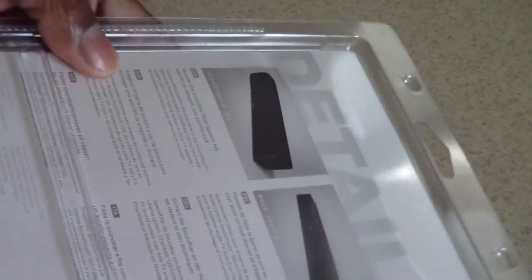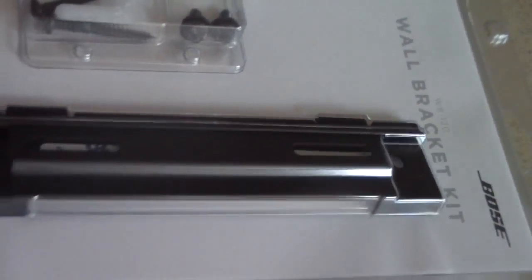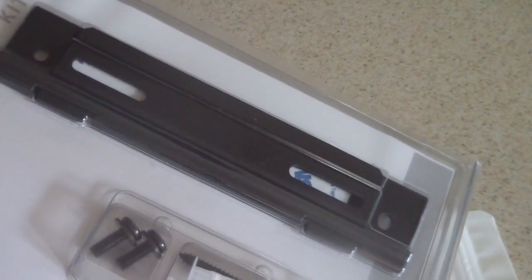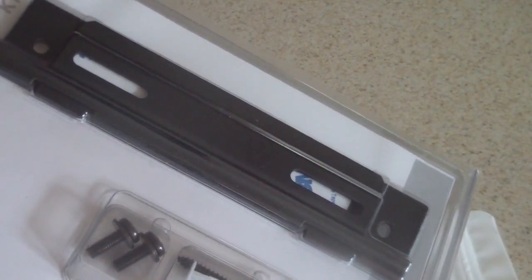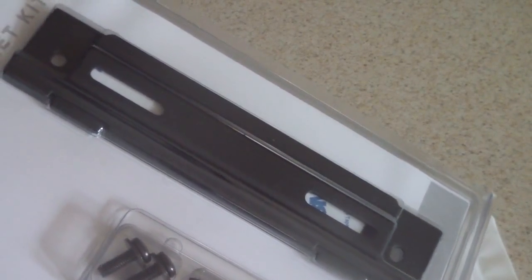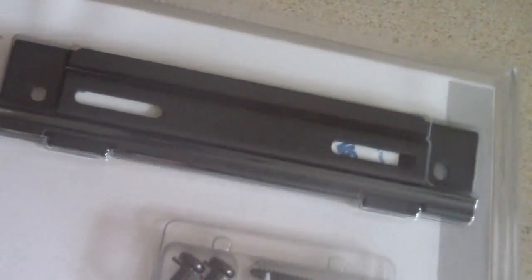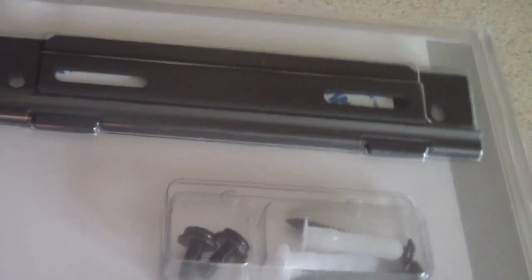I also bought this bracket for mounting it on the wall, though I didn't need it because the space between my Xbox One sensor and the TV — it just slid right in there. But I got the bracket for $10 on Amazon, so if you want to mount it on the wall, they have a kit for about 10 bucks.